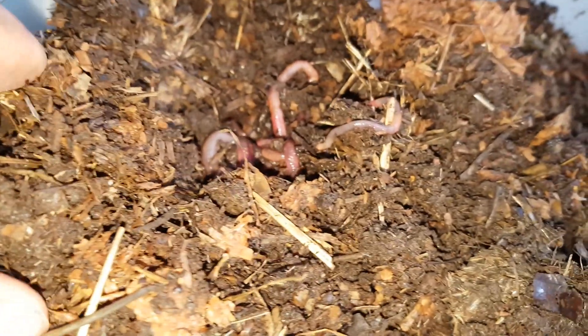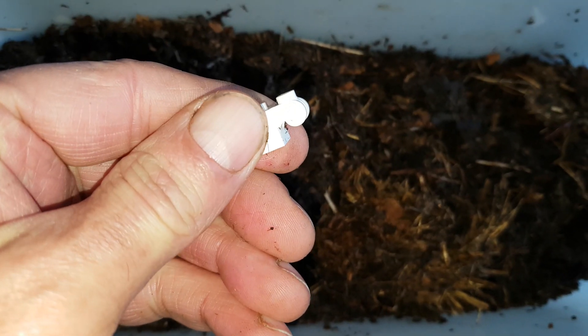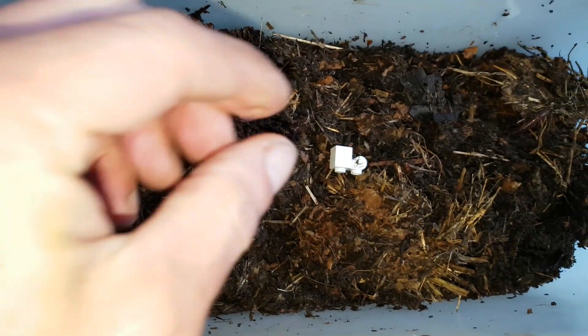A secret formula, some worms, and a piece of Lego. Let's see if we can get these worms to compost plastic.